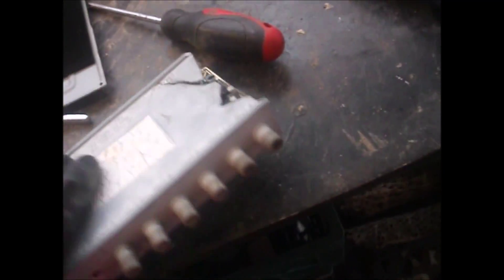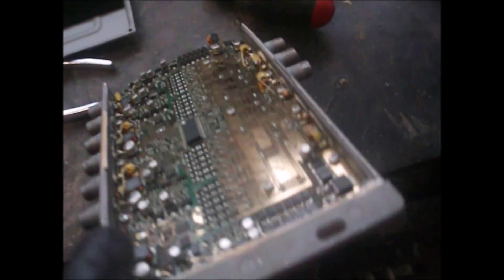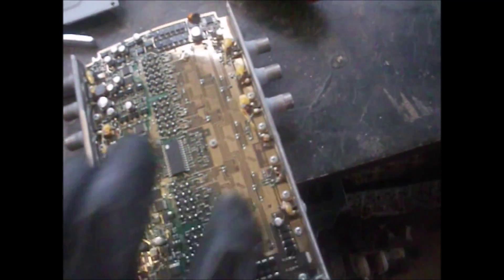I'll take part of this glass or aluminum thing — and look at all that gold! That is pretty damn cool. It's gotta be like 10, 20 bucks worth at least. Freaking awesome.